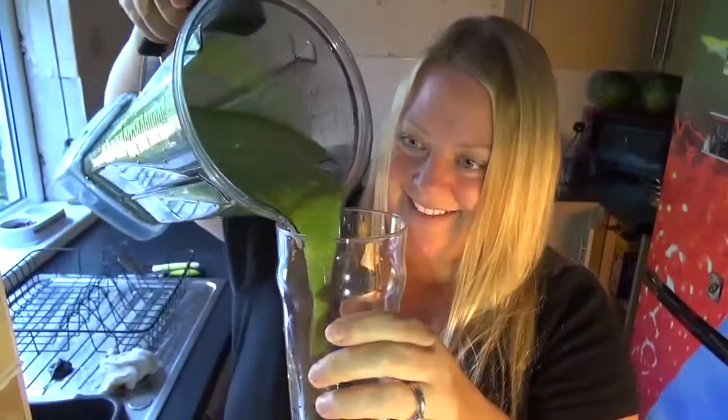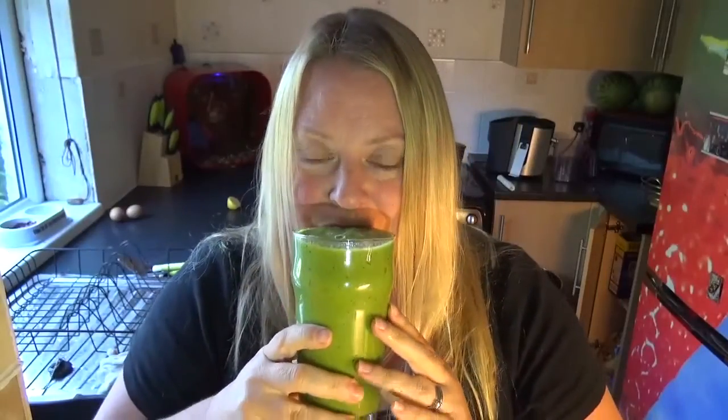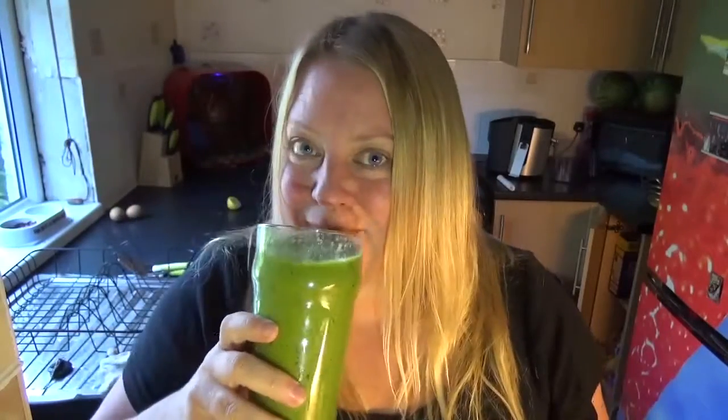Let's pour it. Cheers! Nice. Probably could do with an apple, but never mind. See you next time. Cheers!